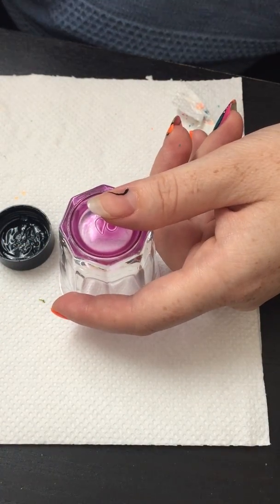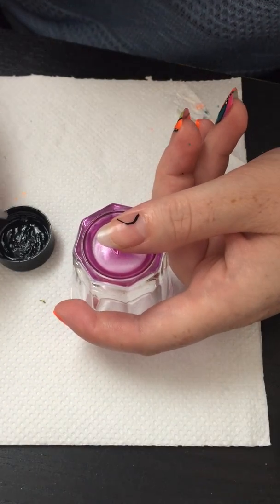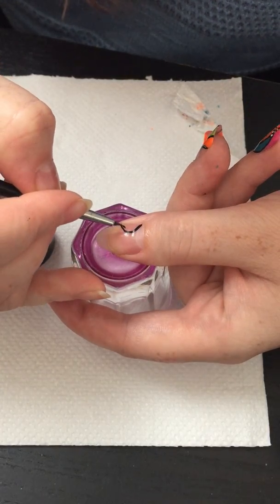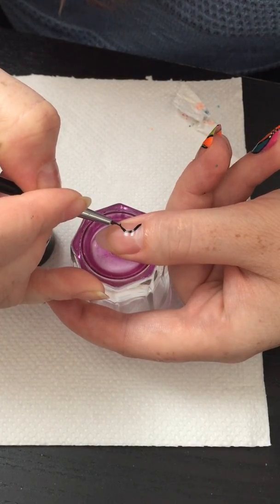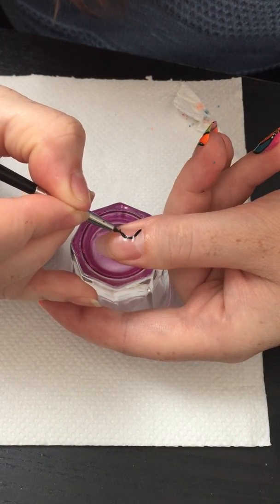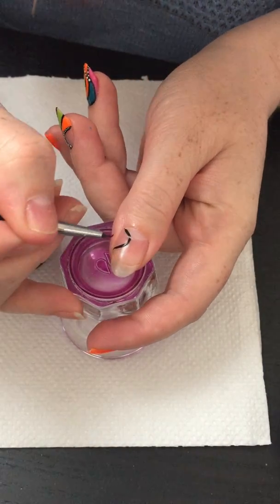I'll try my detailing brush. To be fair, when you do the long strokes it's good to use the striping brush, but when you have small lines you can do them with the detailing brush.